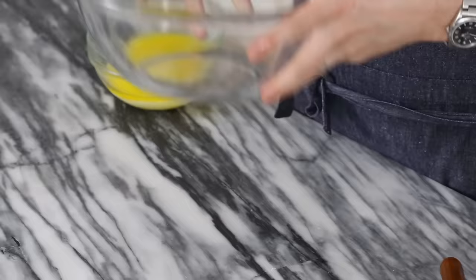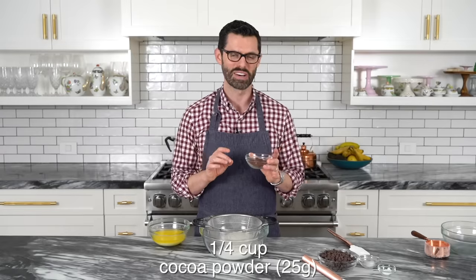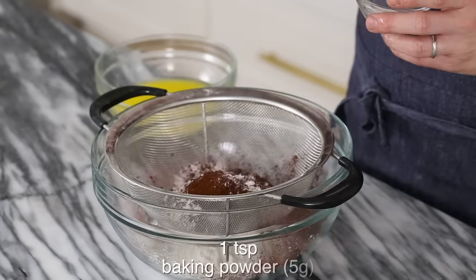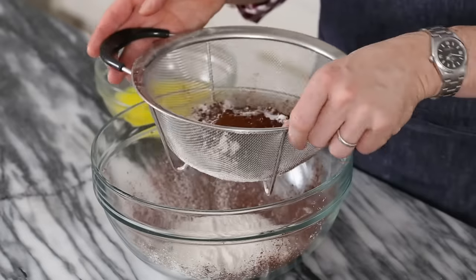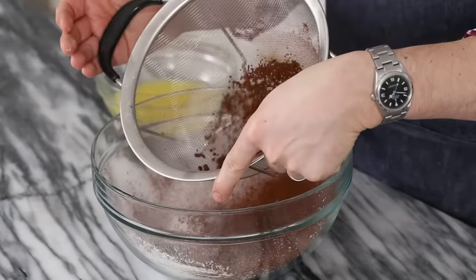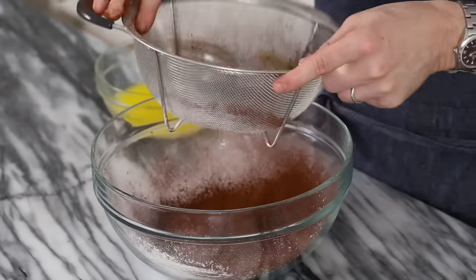Now it's time for the dry ingredients. One cup or 120 grams of all-purpose flour, about a quarter cup of a nice cocoa powder — this is a Valrhona, so good. One teaspoon of baking powder, one teaspoon of salt. Let's give it a sift. That cocoa's really lumpy so sifting is nice; it kind of breaks things up so it'll mix together more easily. Your fingers will be nice and dark afterwards too.